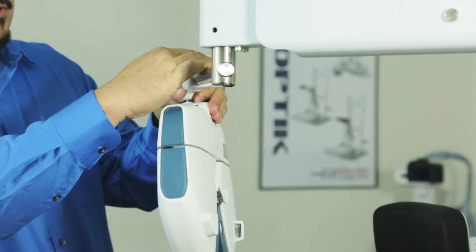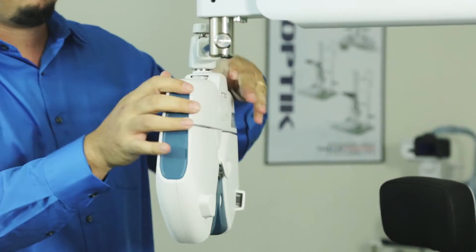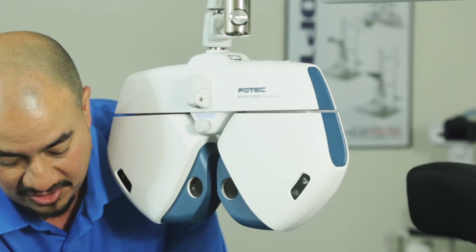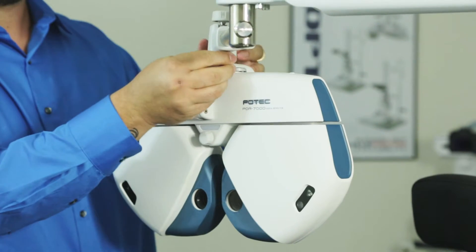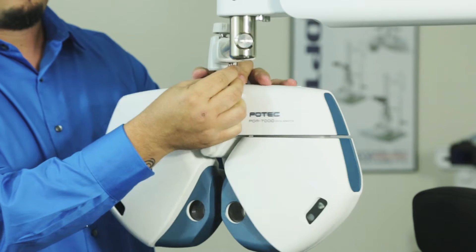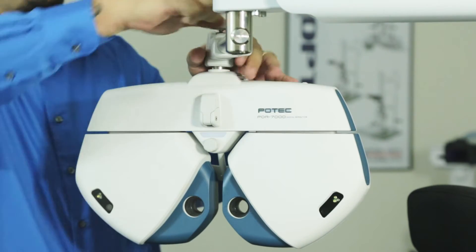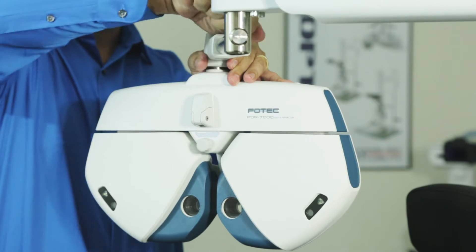Grab your digital refractor — it'll go right on the pole there for you. You want to make sure you put back your safety screw, and then tighten it up.